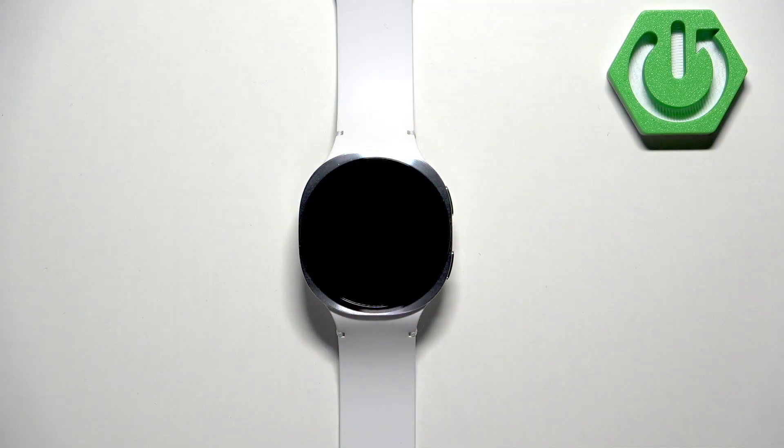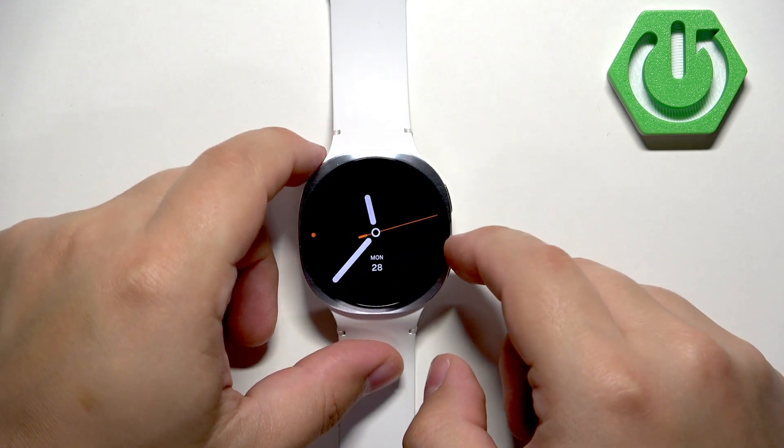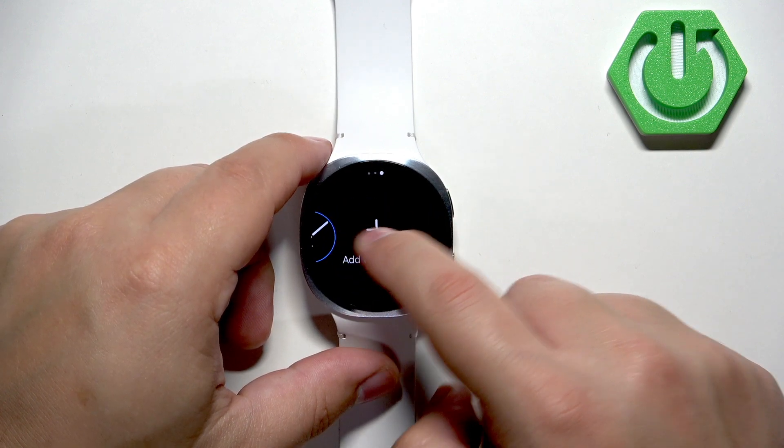First we need to wake up the screen on our watch and you can do it by tapping on it. Once you wake up the screen, press and hold on the current watch face to open the watch face menu. Here by default you will have only one watch face but you can add more.